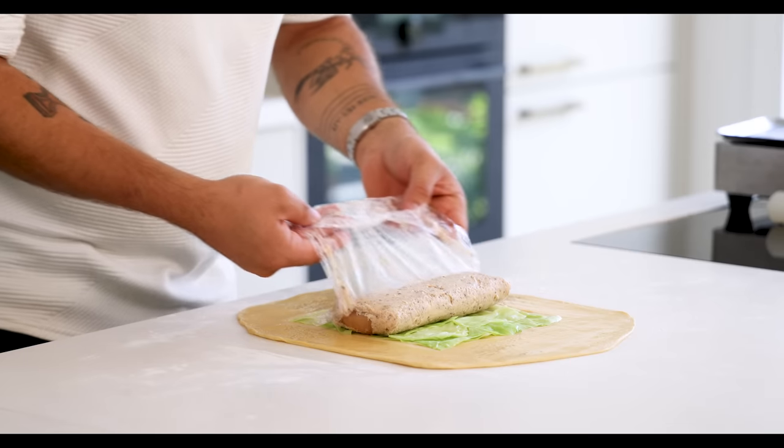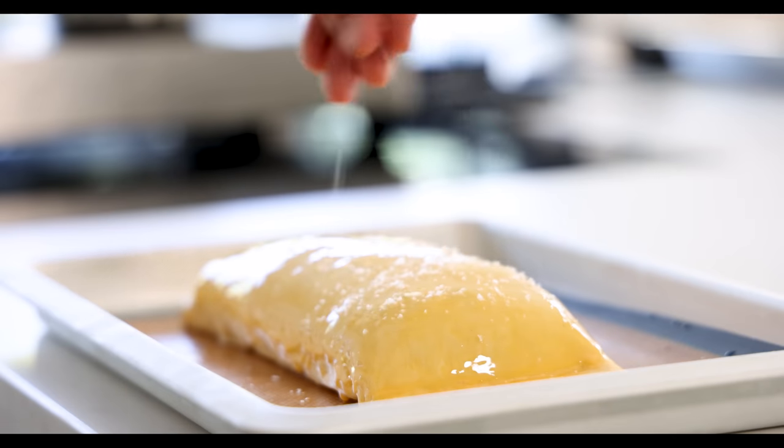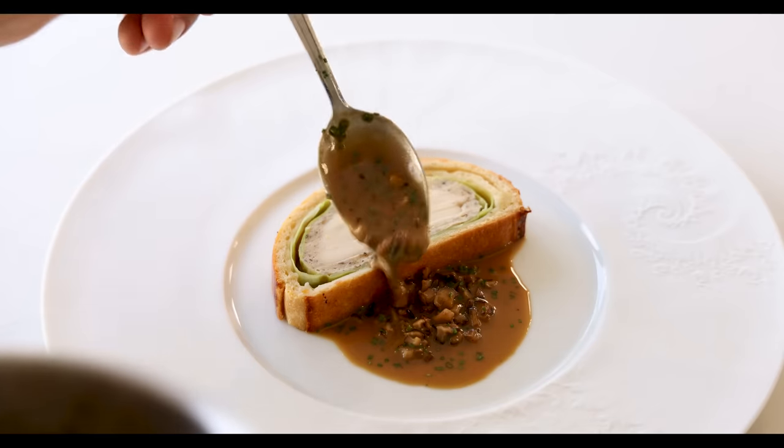Today we're going to make a beautiful stuffed brioche. First I'm going to show you how to debone a whole chicken. We're going to use the thighs for a fricassee with shiitake mushrooms, the breast to stuff the brioche, and the bones to make a delicious chicken sauce. So let's begin.